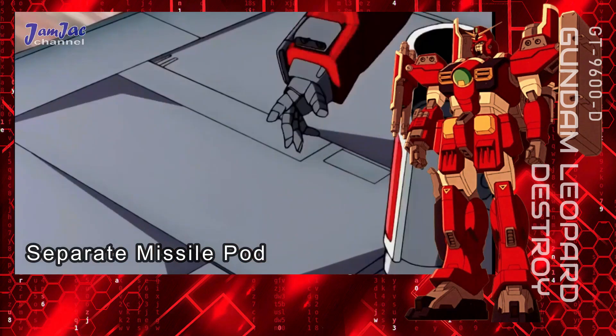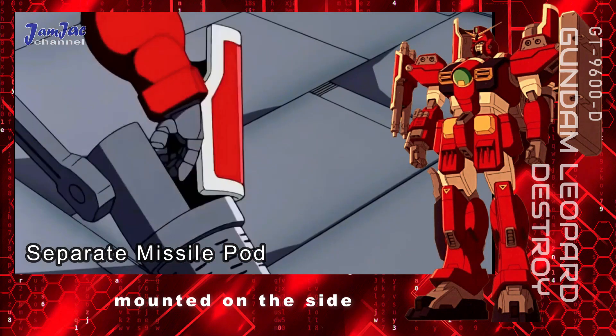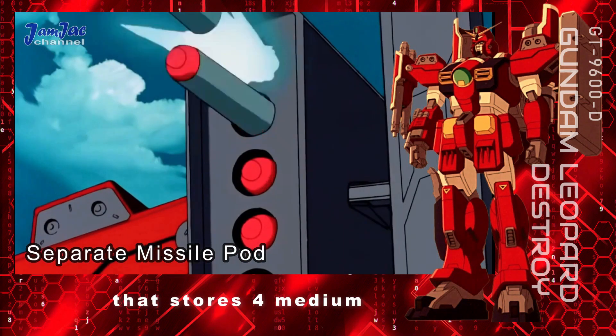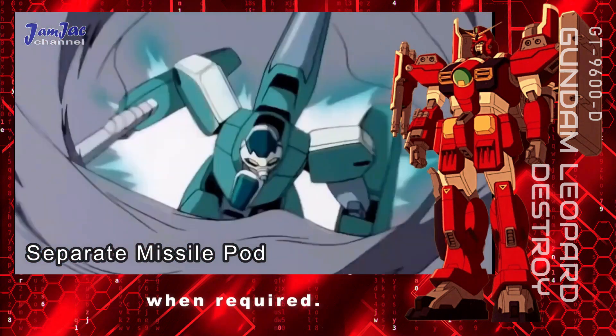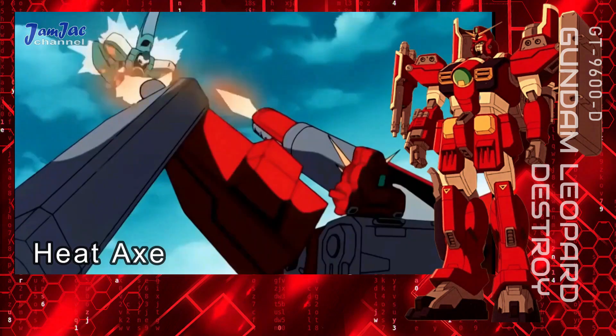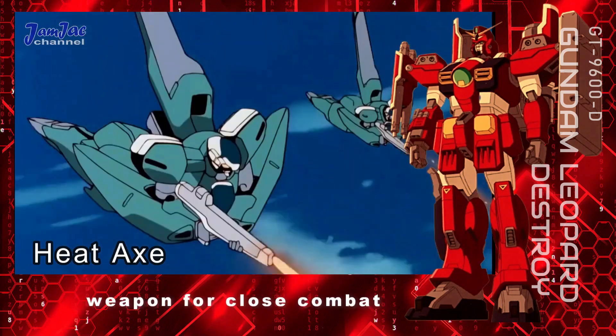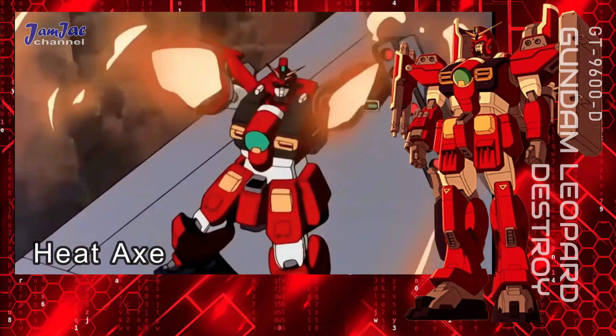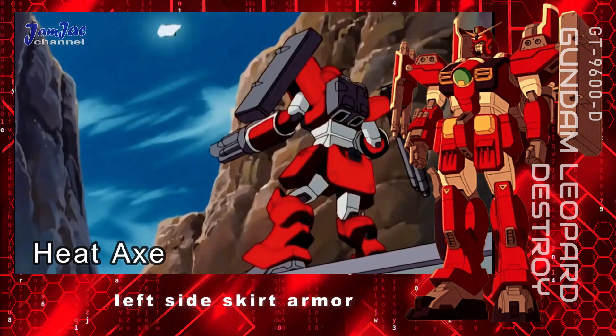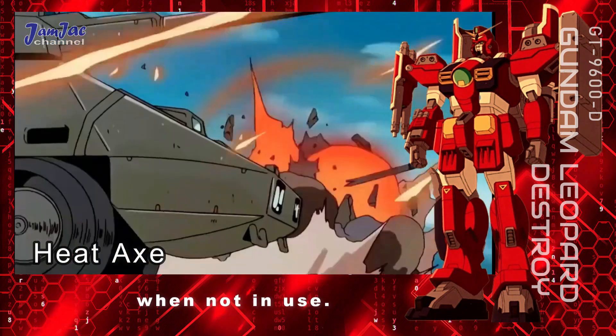Separate missile pod — an optional missile pod mounted on the side of the left leg that stores four medium-sized missiles, inherited from Gundam Leopard. Can be purged when required. Heat axe — an optional hatchet-shaped weapon for close combat which utilizes a superheated special alloy blade to melt and cut through enemy armor. It is stored on the left side skirt armor when not in use.